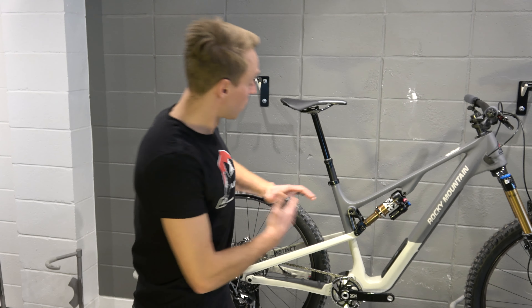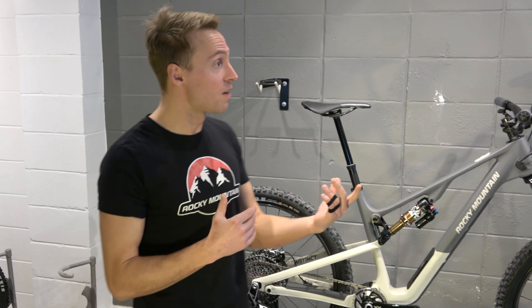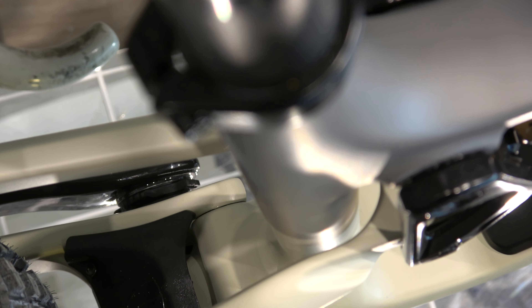You've got a shortened seat tube length — in a size medium, that's actually 10 millimeters shorter — and that's going to allow riders to run a longer dropper seat post.